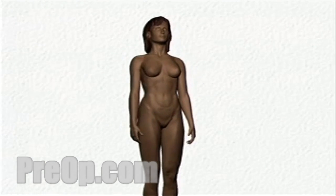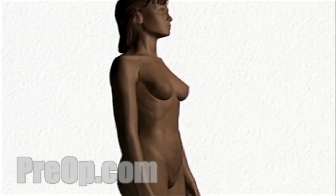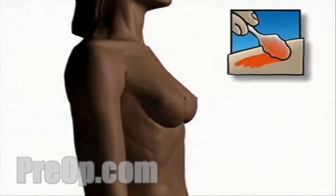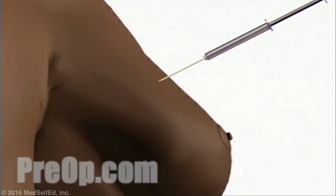You will then be transferred to the operating table. Your doctor will be scrubbed thoroughly and will apply an antiseptic solution to the skin around the area where the incision will be made. Then, the doctor will place a sterile drape or towels around the operative site and will inject a local anesthetic.